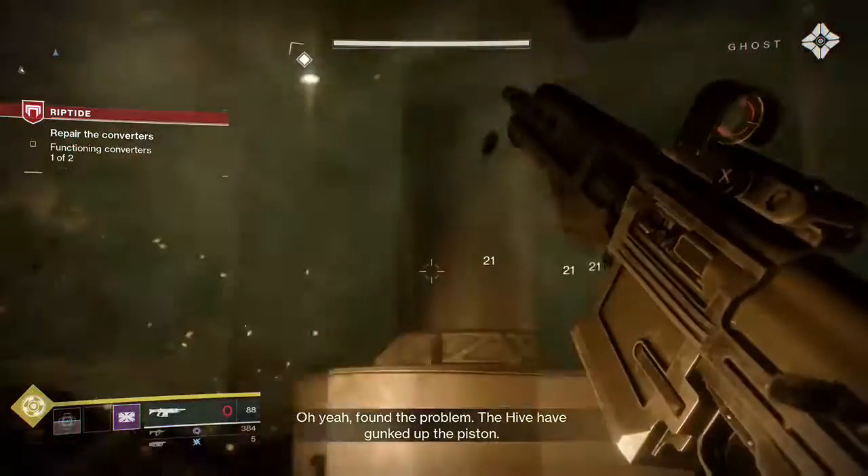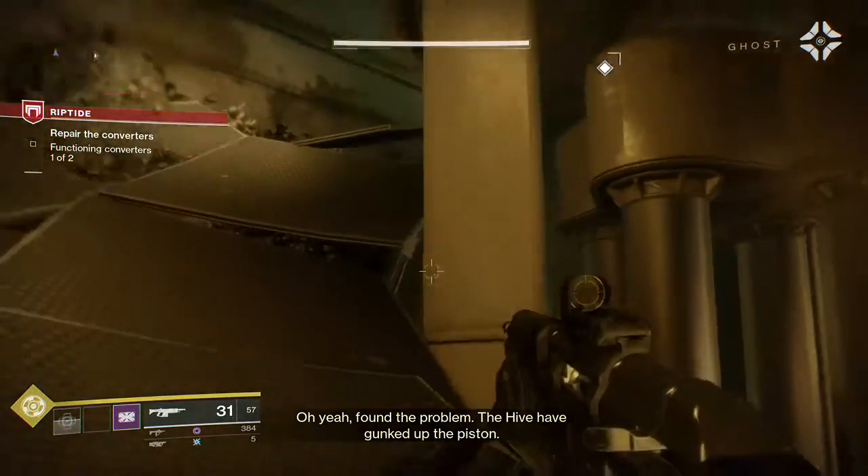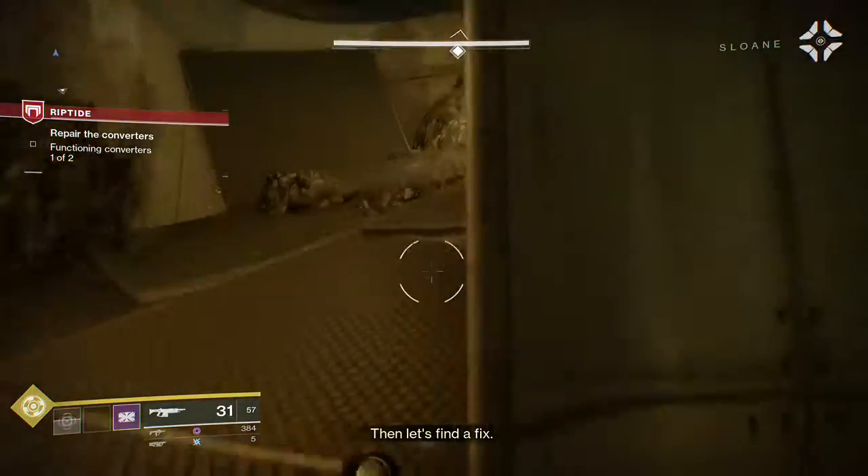Oh, yeah. Found the problem. The Hive had gunked up the pistons. Then let's find a fix.